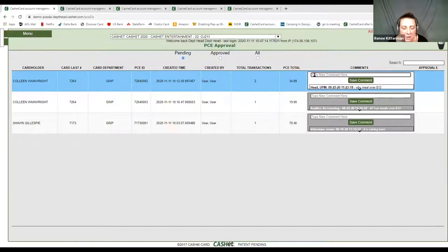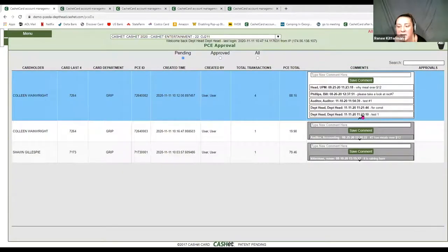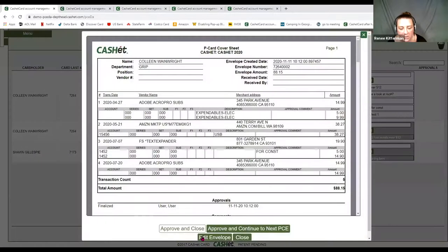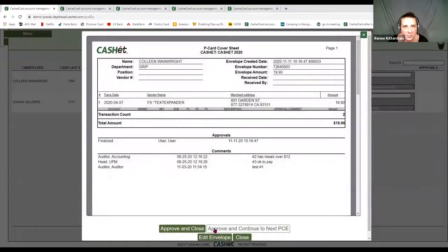If I were to say 'test' and hit OK, there's my test comment — now saved at an envelope level. If I approve and continue, it calls up the next envelope, so you can seamlessly approve envelopes one after another.